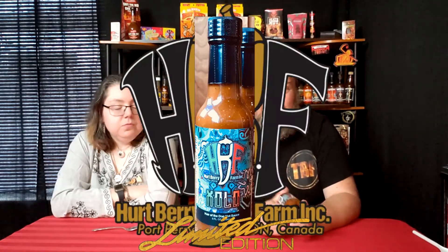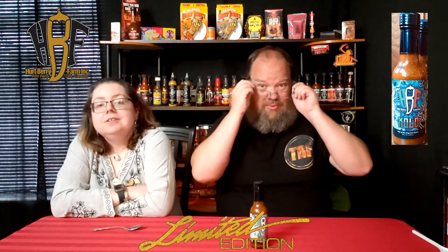Welcome back. This time we're doing another limited edition Herberry — another super hot. This one is Zolo. It's a Hair of the Dog sauce. Hopefully no canines were involved in making that sauce, just the hairs. It's going to be a very hairy sauce. Hairy carry? So let's give it a read.